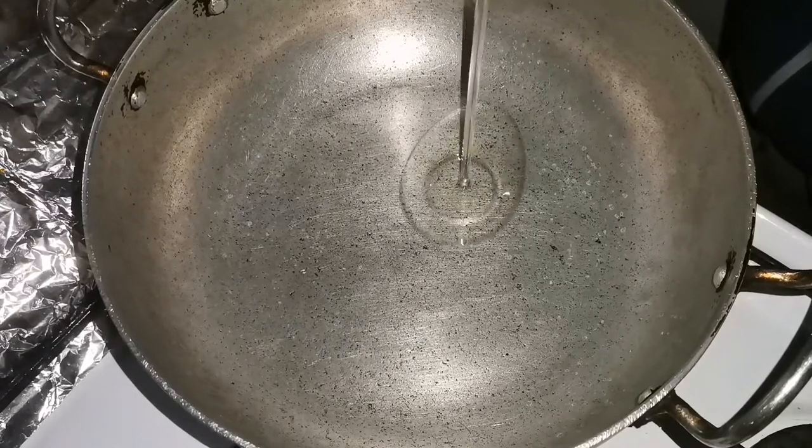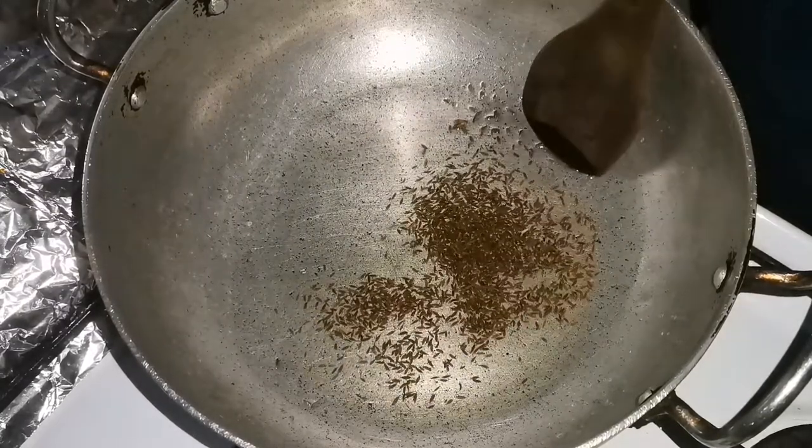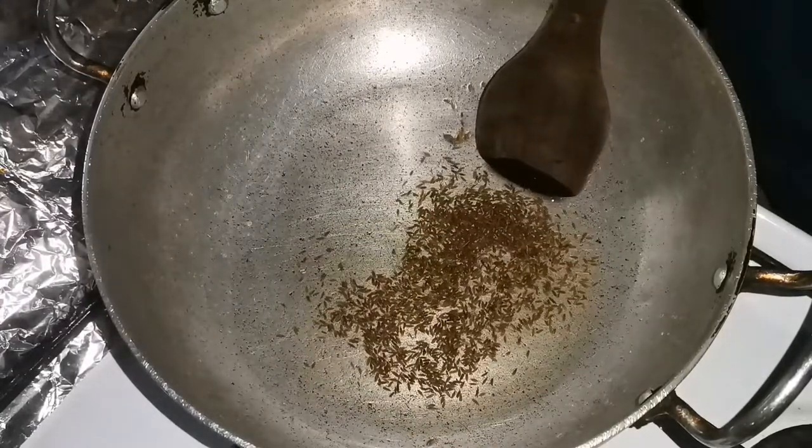First, I will put 2 tablespoons of oil. We have 2-3g of cumin seeds and when it's hot, let's do the next step.